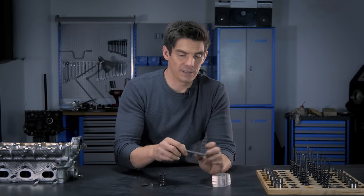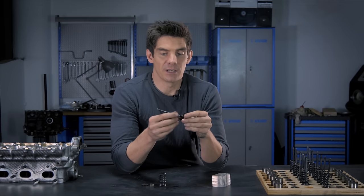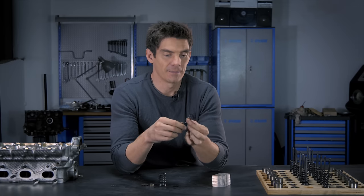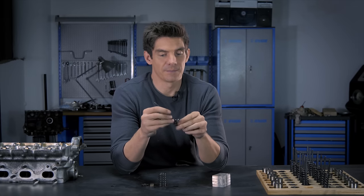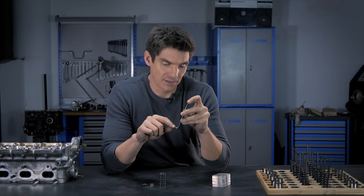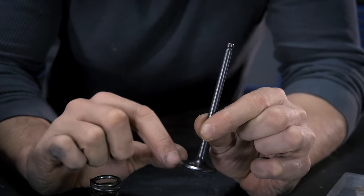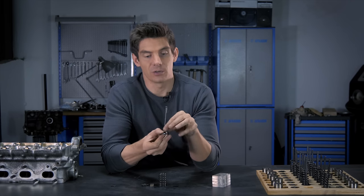Let's look at these bits up close. We have here the valve, which is made up of the stem — the long shaft that fits through the valve guide — and the head, which is basically the part that seals the engine. And the valve face is this shiny part that you can see around the underside of the head. That face is what forms the seal.